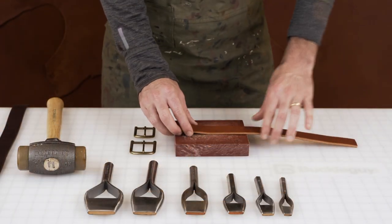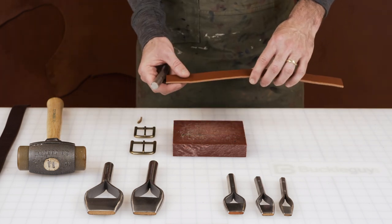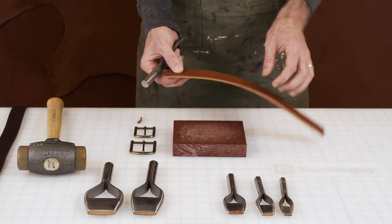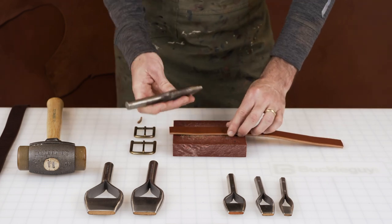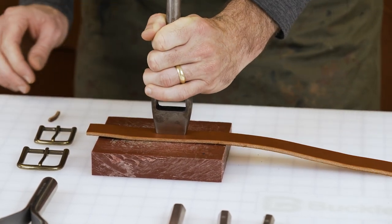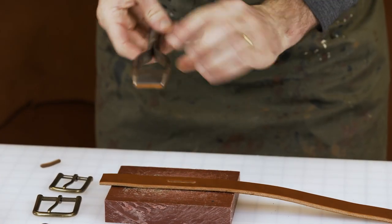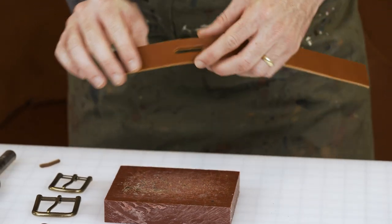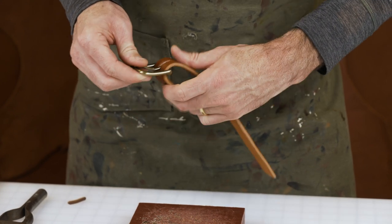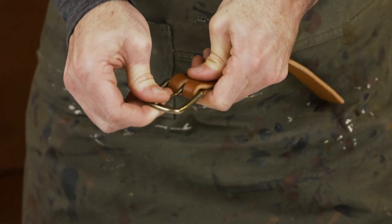We've got an inch and a quarter strap, and I'm going to use the inch and a quarter bag punch. Typically this will be the buckle side of your strap, so you'd already have a tip here and a couple of holes because you may be adding a belt loop. I'm just going to punch it in a general area of where I think I'd end up being, so you'll have it lined up. A couple of whacks — you've got our hole. I'm going to take the inch and a quarter buckle, feed it through, bring the prong up and through, and we've got a nice, actually perfect fit. This is perfect on this one.